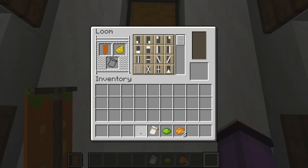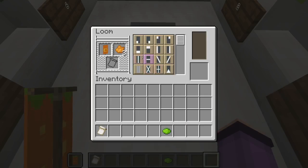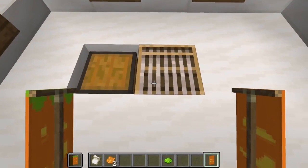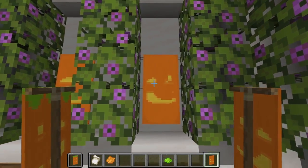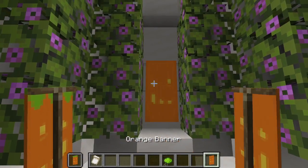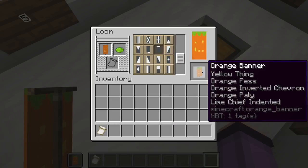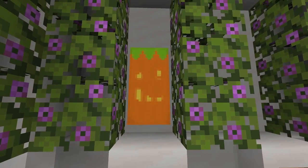First we are going to give our banner a yellow thing like this. Then we'll give our banner an orange line across the center like that. Then we will give our banner an orange triangle coming down from the top of our banner like this. Then we will give our banner some orange stripes like this. And finally we will give our banner a stem with an indented lime border along the top. And that is our second banner all finished.